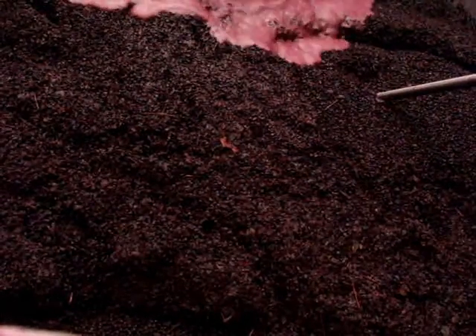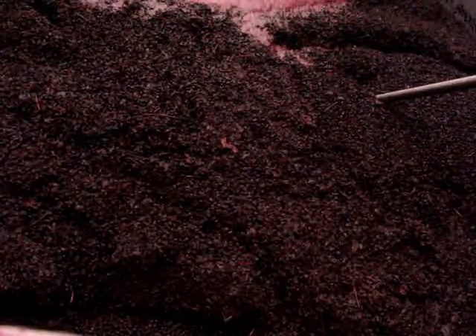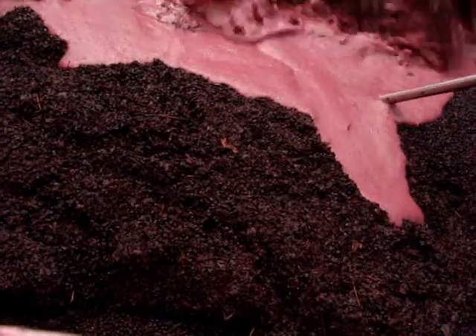What we're watching here is a portable Pulsair mixer, the PETM 2002W, being used in a 12-ton ferment. The difference between the PTM and the PETM is the PETM has electronic controls.